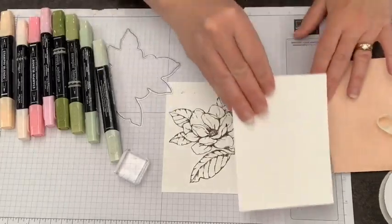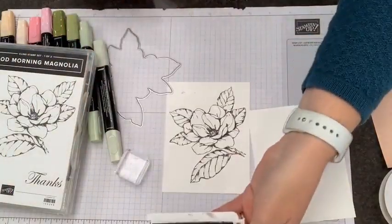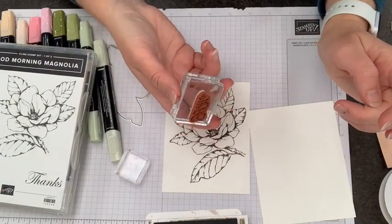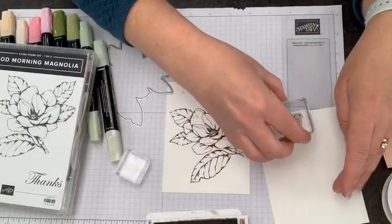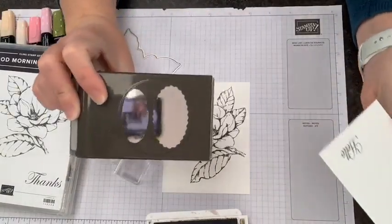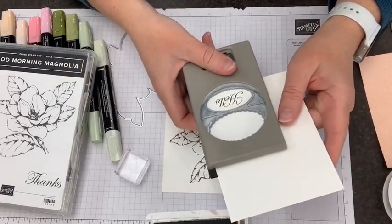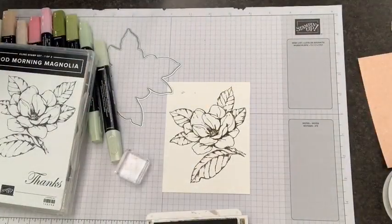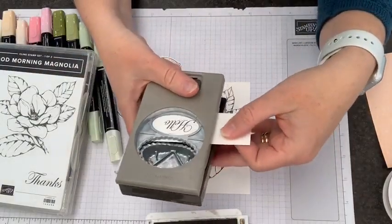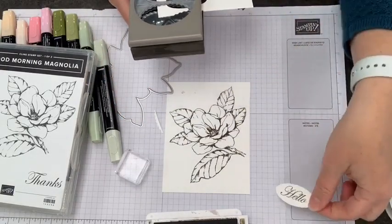I'm going to grab the ink pad back for a second because we're going to add a greeting from this stamp set. The greetings are great — there are outside greetings and inside greetings. I'm going to grab the Hello or Thinking of You and use my double oval punch. If I punch this directly on the cardstock, I'll have a giant hole, so instead I'm just going to trim a generous piece and then line that up to punch my greeting without wasting quite so much paper. I'll set that aside for later.